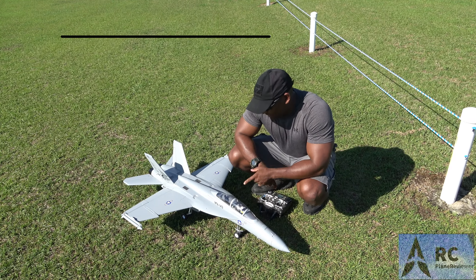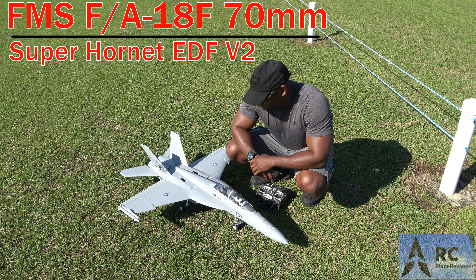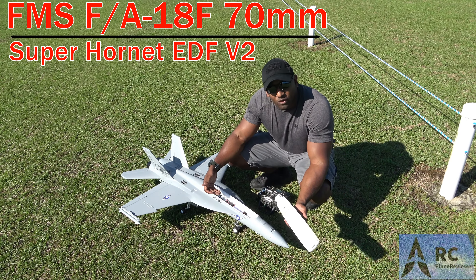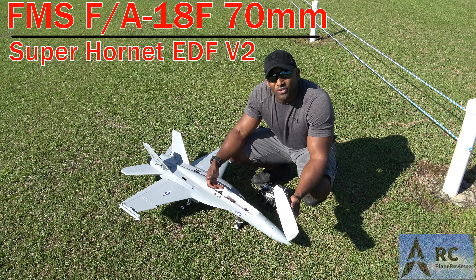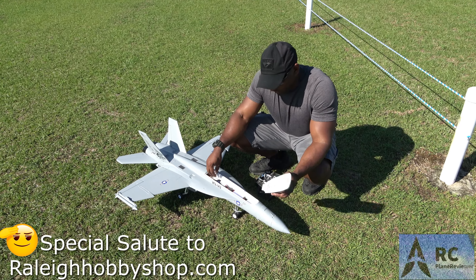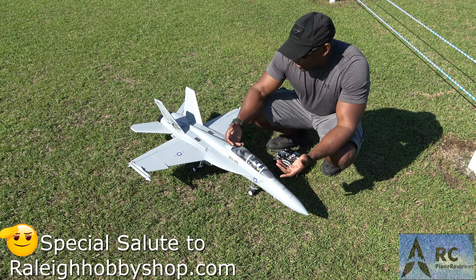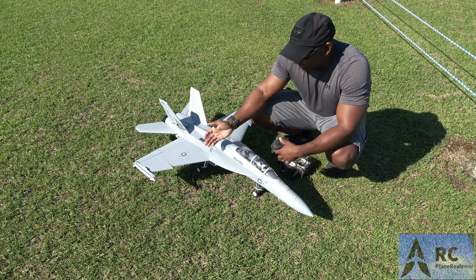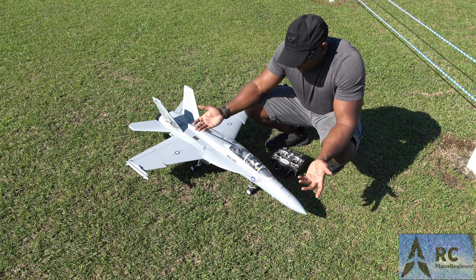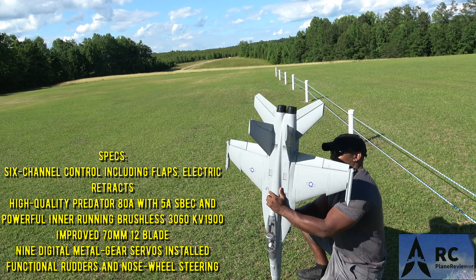Bobby, what's going on? Hey, look man, we're out here with the FMS FA-18 70 millimeter. It's not a twin — it's got a single fan in there, but it's a pretty decent looking airplane. It's got enough room for a 6S; we're rolling with the 4000mAh, though they recommend a 3300. We didn't have any on hand — what's a couple ounces more, right? It bounced perfectly fine and it looks pretty good out of the box. You have to apply all the decals — they're water slides and they're okay, though they look a little small.